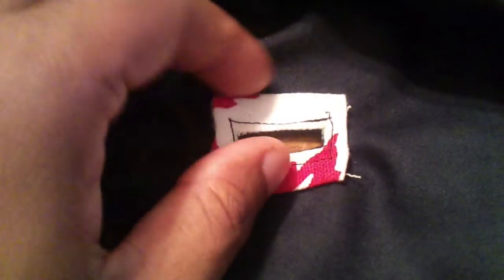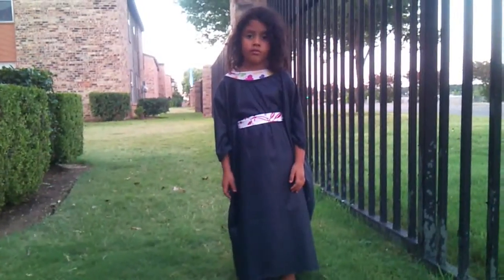Now I have the facing sewed all the way around, and I turned the end under and caught the end in the stitch when I did it — so I finished the seams and sewed the facing at the same time. This is what it looks like on the inside, and this is what the buttonhole looks like on the outside. And now all we're going to do is put the belt through the buttonhole, and there you have it.